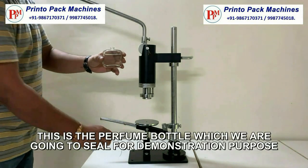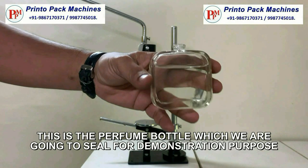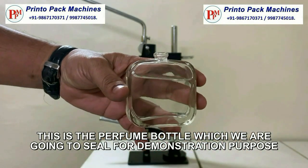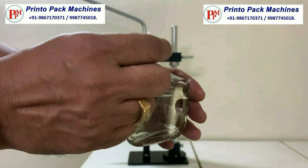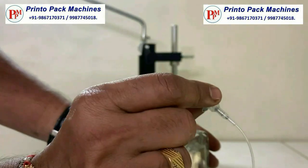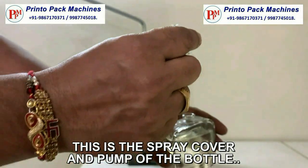This is the perfume bottle which we are going to see for demonstration purpose. This is the spray cover and pump of the bottle.